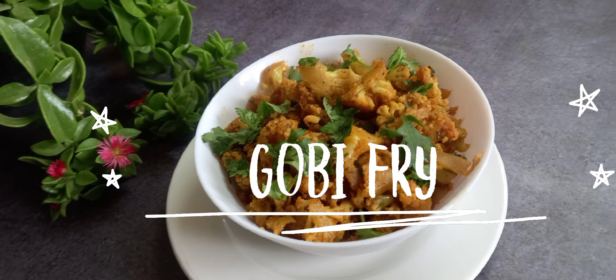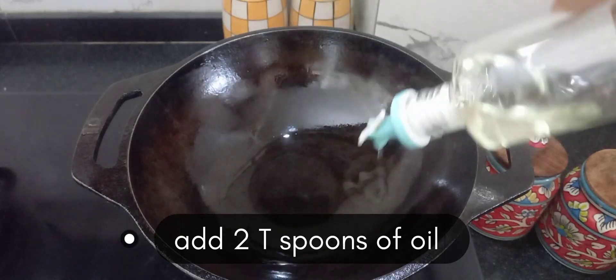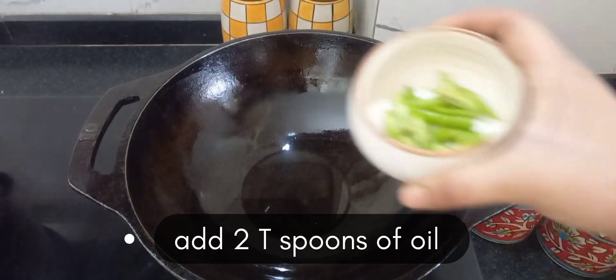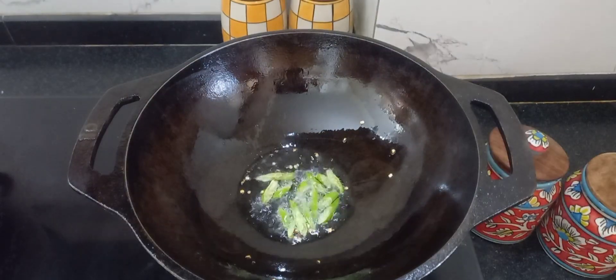Hello everyone, welcome back to my new video. Today I am going to show how to make gobi fry. It is very easy. Let's start the procedure. Take a pan, add 2 teaspoons of oil and allow it to heat.